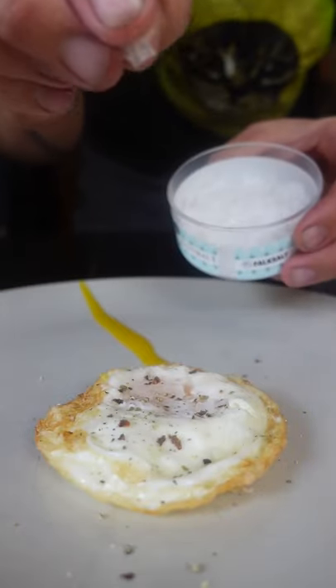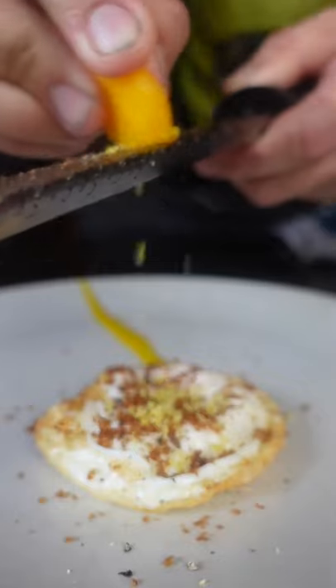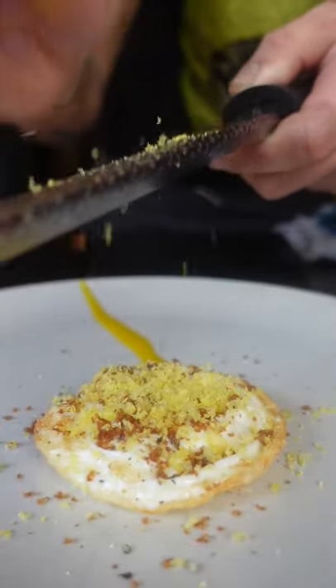First you have to fry your eggs until lactating, grate it with some dried A5 Wagyu, and the most important part is to season your egg with even more egg. And every good egg is eaten like a taco.